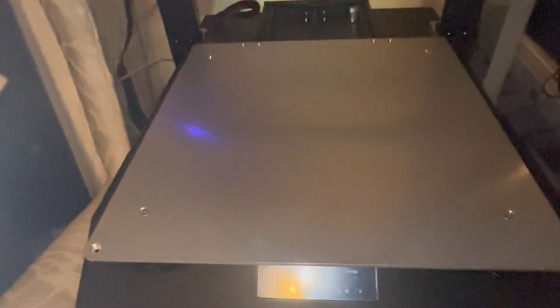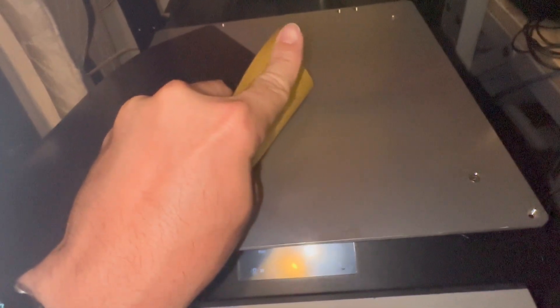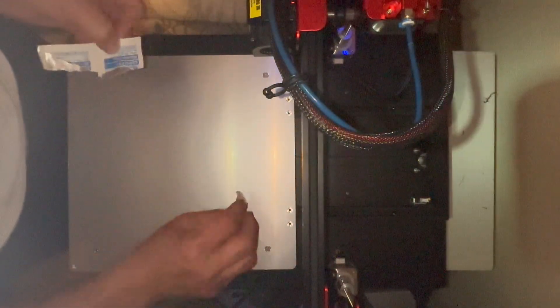The first step is to remove the top mat and set it aside. Then make sure you clean the aluminum plate with isopropyl alcohol, cleaning it thoroughly. The first layer is a stick-on adhesive layer that you have to apply to the aluminum piece, so you want to ensure good adhesion with no looseness or bubbles. I like to use alcohol pads — they're easy to use.